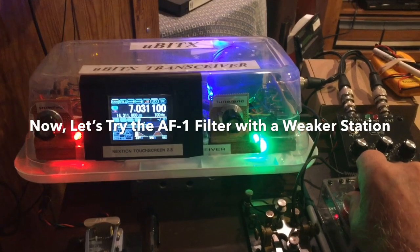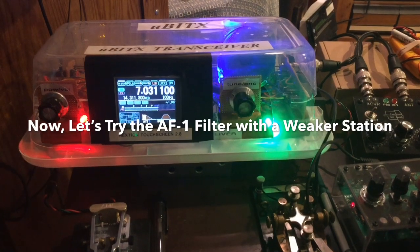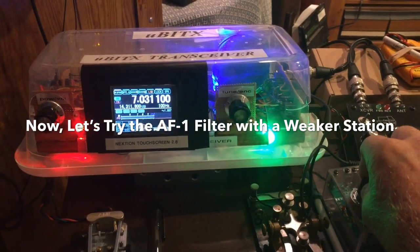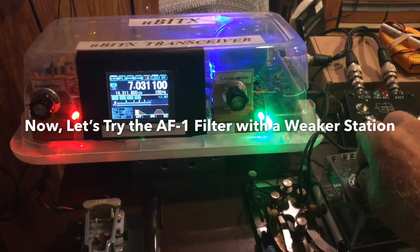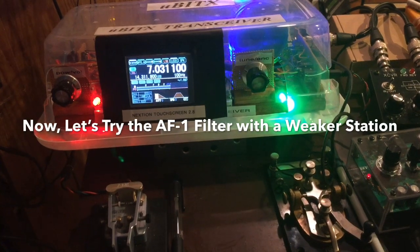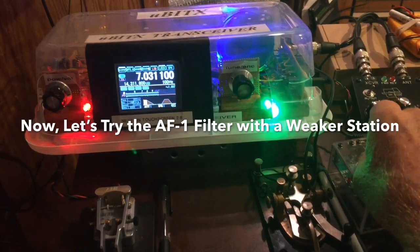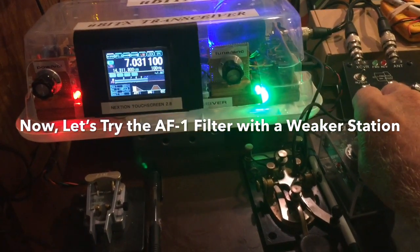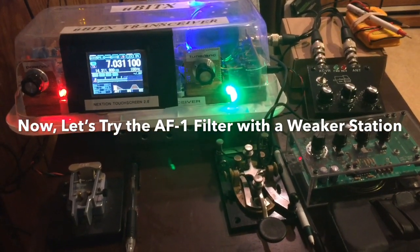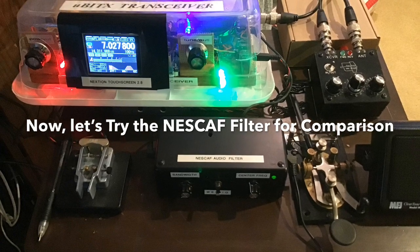First position. You can barely even hear the signal in there right now with the filter off. Filter on. Filter off. Filter on. Filter off. Filter on.